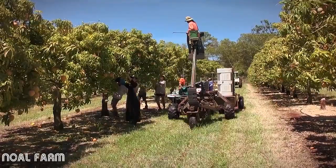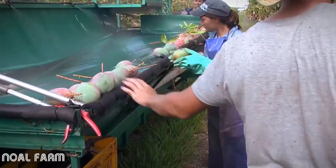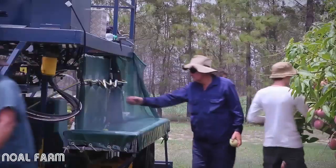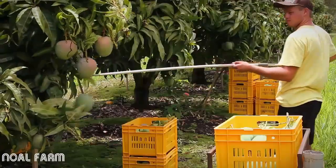Mangoes are picked in one of three ways. The first is with a harvest aid, where a team of people pick mangoes and place or gently throw them onto a tarpaulin, either with the stems on or off. There are different types of these machines and you may either pick from the ground or from a platform. Fruit are either snap picked or picked with secateurs or picking sticks.